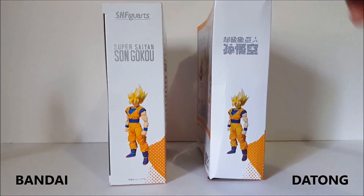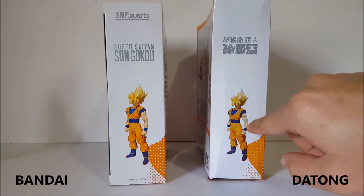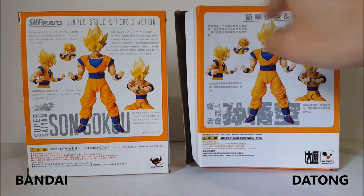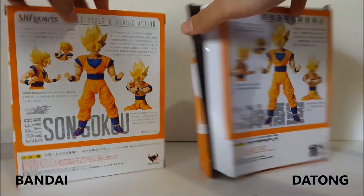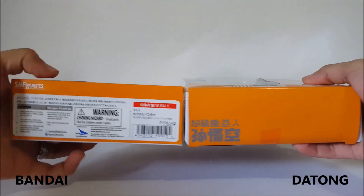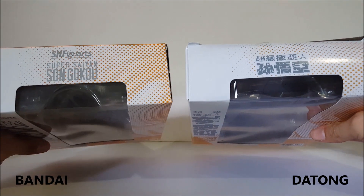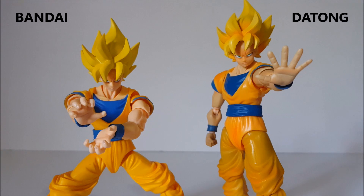To the side of the box we got English writing on the left side for the real one, and Chinese on the fake. We got both pictures of the figure, a little bit smaller on the fake one. To the back you can see how the box is kind of poor — Chinese lettering on the Tong version and English on the real, with the Tamashii Nations logo. On the bottom we have Bluefin and all the real branding on the left side, and nothing but Chinese lettering on the right.